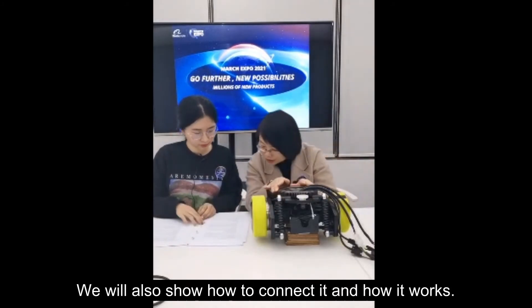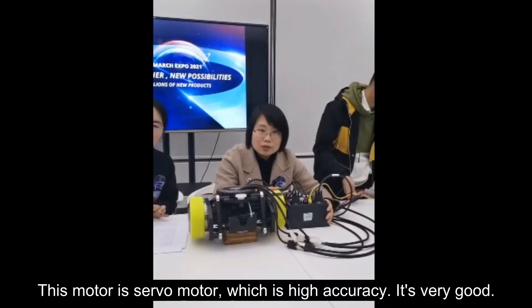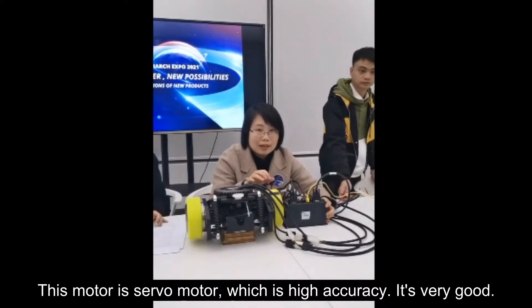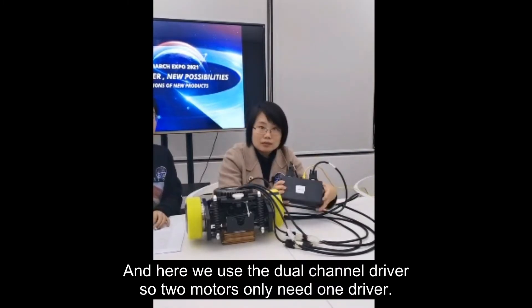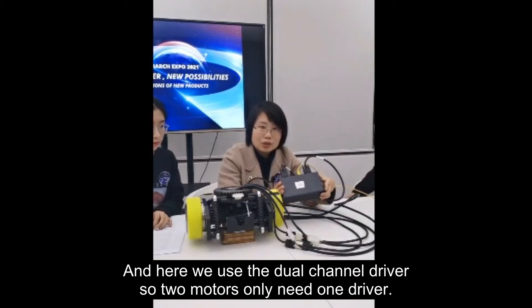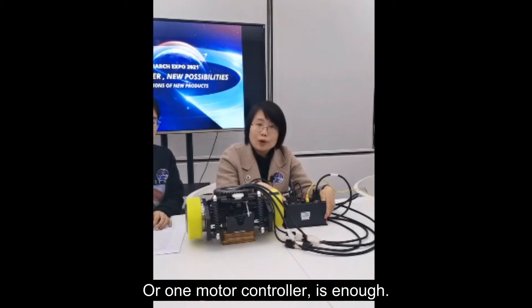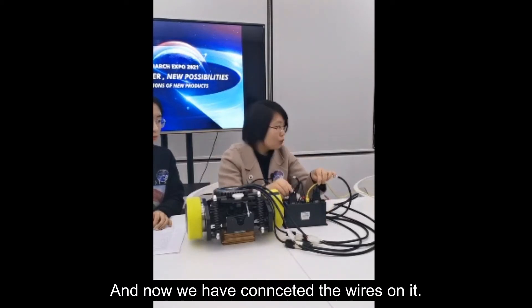The motor is a high-accuracy servo motor. We use a dual-channel driver, so two motors only need one driver — one motor controller is enough. We have connected the wires and our engineer will show how to connect them.